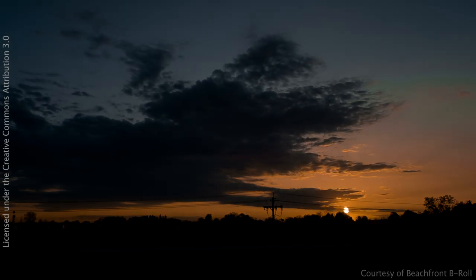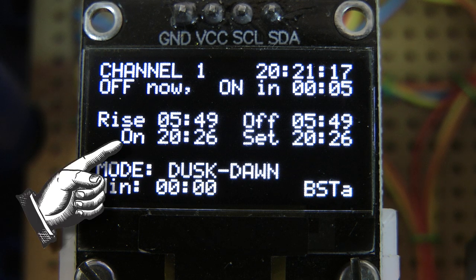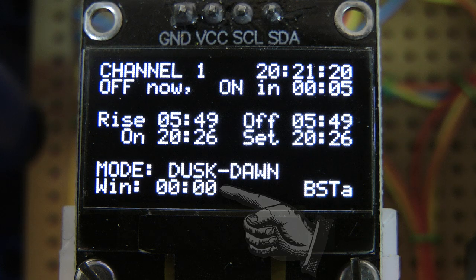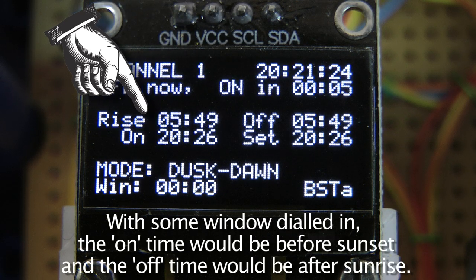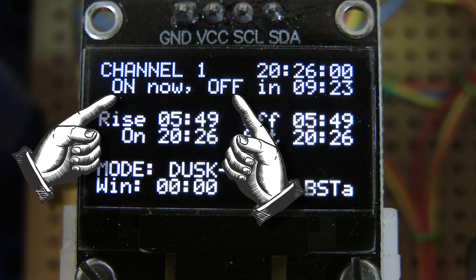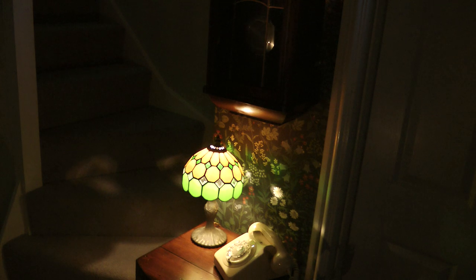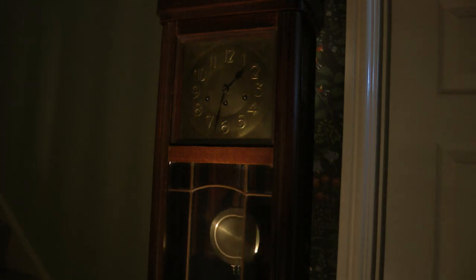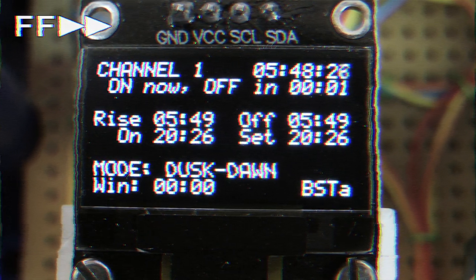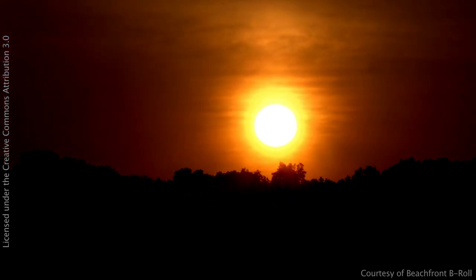In a nutshell, operation goes like this. As the day wears on and the sun heads towards the horizon, the timer is steadily counting down. The screen shows sunset and sunrise times, as well as when the light will come on and off. In this example, the window is set to zero, so the on time is the same as sunset and the off time is the same as sunrise. At the moment of sunset, the current status and next event times update. A software monostable is triggered, which activates the on button of the RF transmitter. The receiver switches and on comes the light. The light stays on until dawn, or optionally midnight. The timer counts down, triggers the RF transmitter off button, and off goes the light. Each day, sunset and sunrise times change by a minute or two, and the controller keeps track of this.